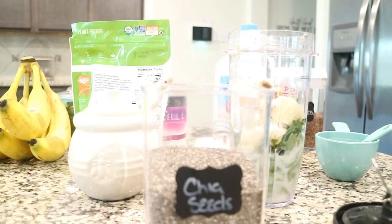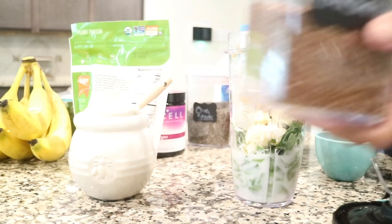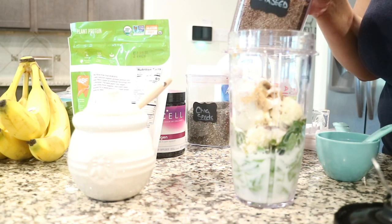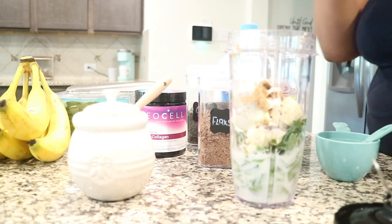I add in two tablespoons each of chia seeds and flax seeds. That's one of the additional things I like to add, especially because I am breastfeeding — flax seeds help with breast milk production, along with oatmeal and things of that nature. There are a lot of different remedies, but I love to add flax seeds in here.